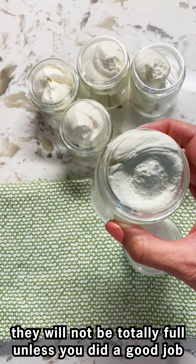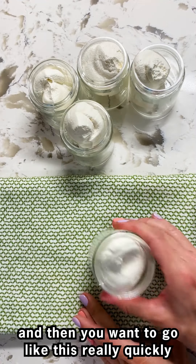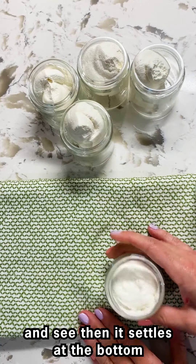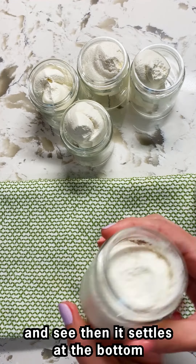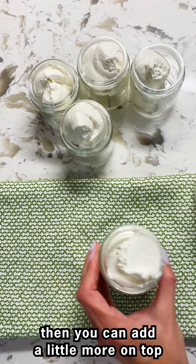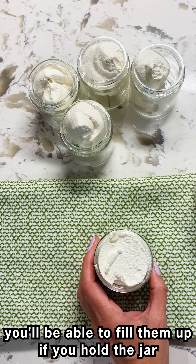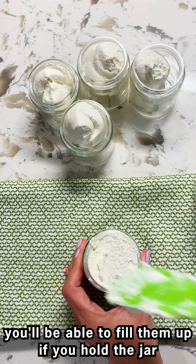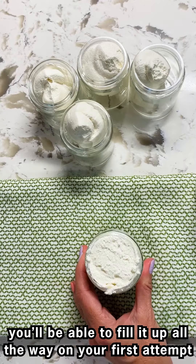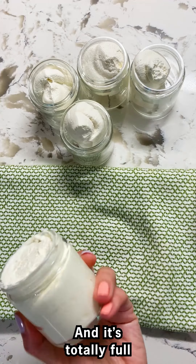When you're done going through all of the jars with your Ziploc bag and filling them in, they will not be totally full unless you've done a good job. So you want to get a towel, fold it up, and tap the jar down really quickly — see how it settles at the bottom. Then you can add a little more on top. If you hold the jar in your hand when you squeeze it in, you'll be able to fill it up all the way in the first attempt. Otherwise you'll just finish it up like this and it's totally full.